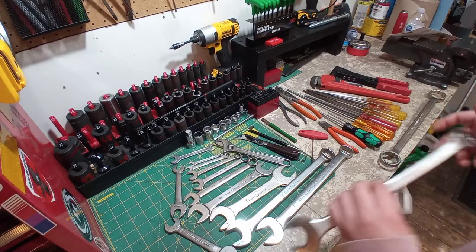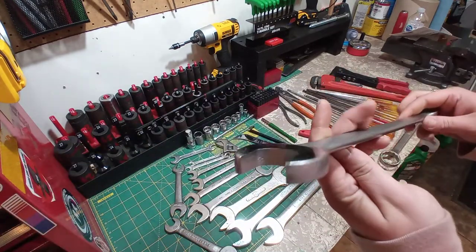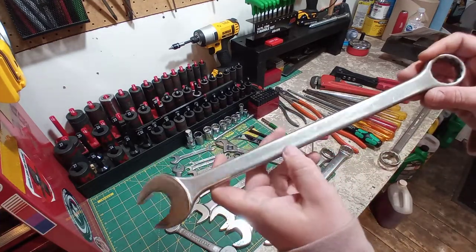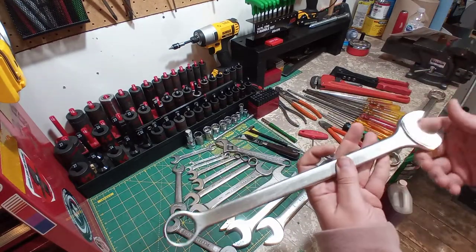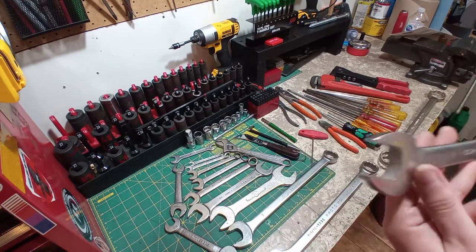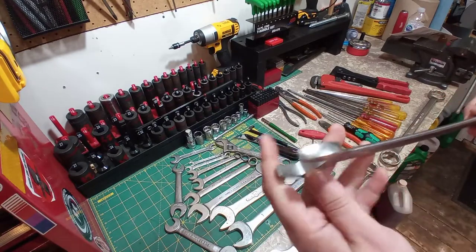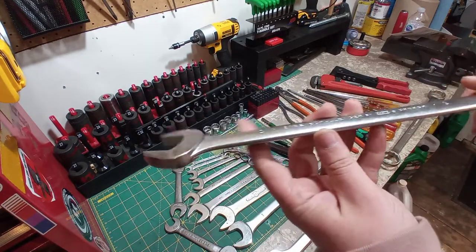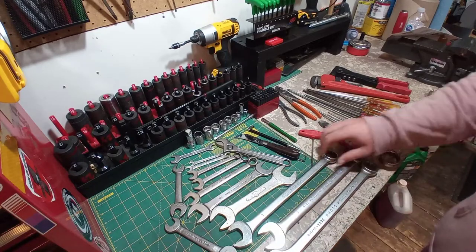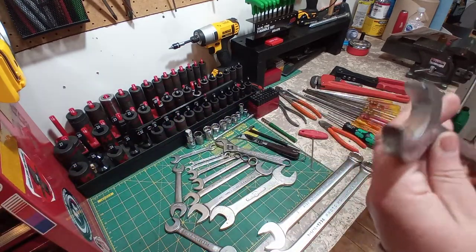Anything here that looks super clean is because it's been through the Evapo-Rust and the wire brush. This is a Proto-Canada inch-and-a-16ths combination wrench — look how nice that is. It has some sort of goo on it here, but the ends clean up nice. Another combination wrench — it's a Challenger by Proto-Canada. I don't think these are honestly much different than the standard Protos; it was their cheaper line, just like a Blue Point, but these aren't made in China or Taiwan. Another find — it's a 1-inch combination wrench, a P&C USA. Cleaned up real nice.